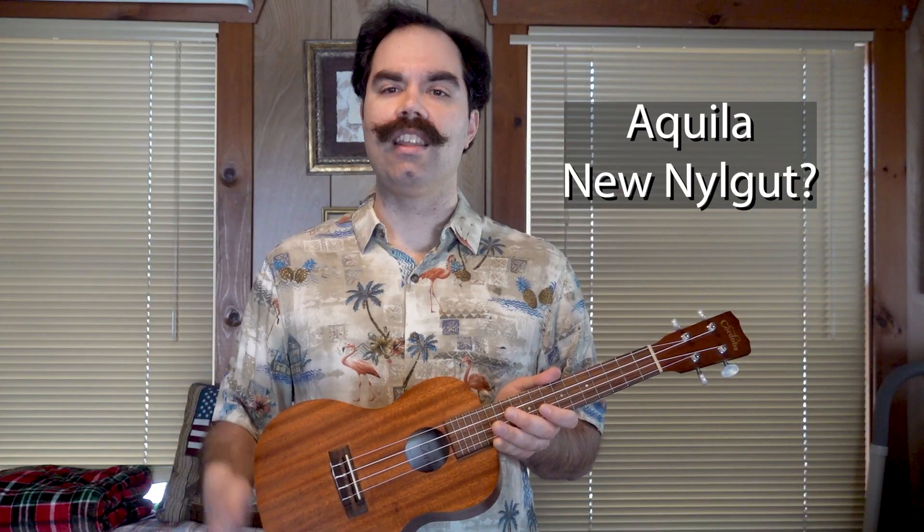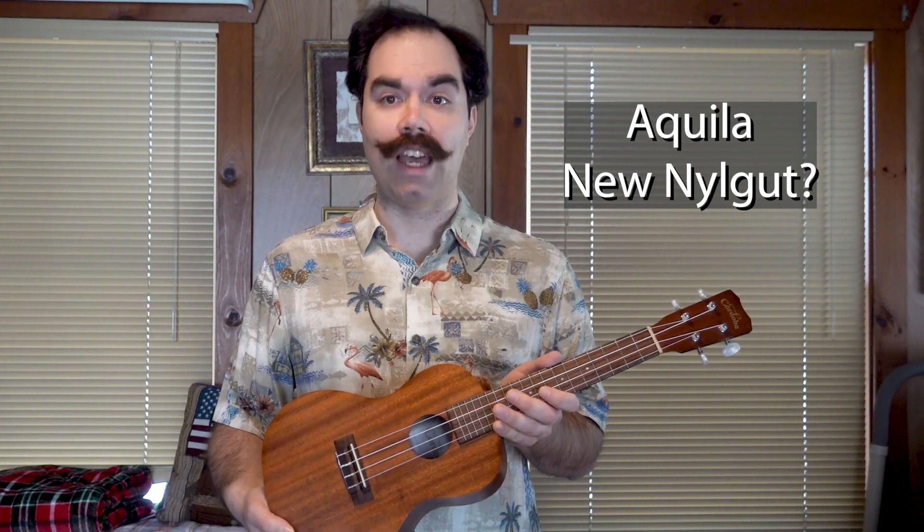I believe it comes strung with Aquila Nylgut. I don't know 100% but judging from the fact that the strings squeak a bit as do the Aquila guitar strings, and they're white, I would be willing to say that these are Aquila Nylgut strings.